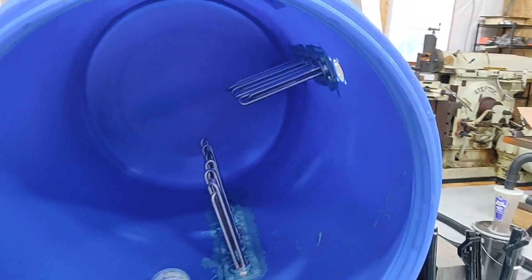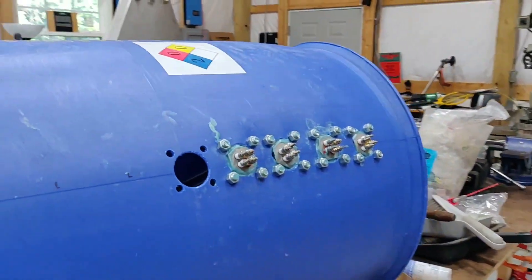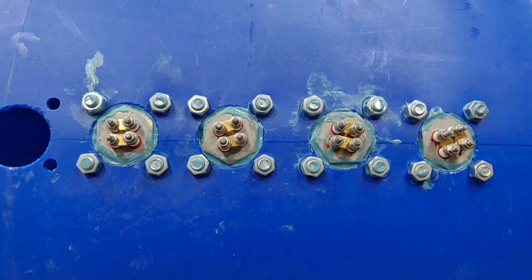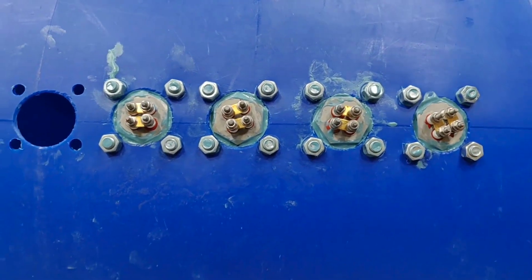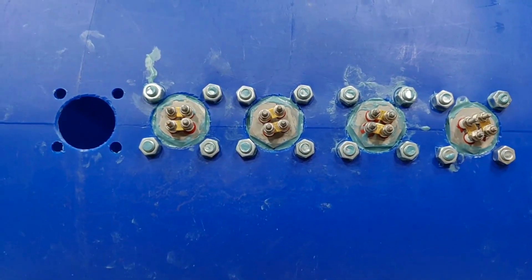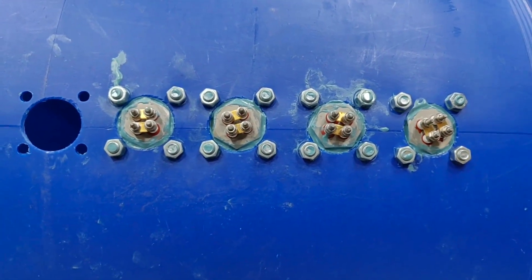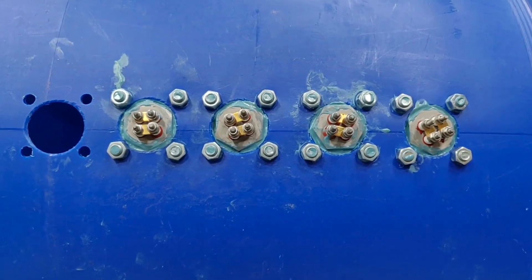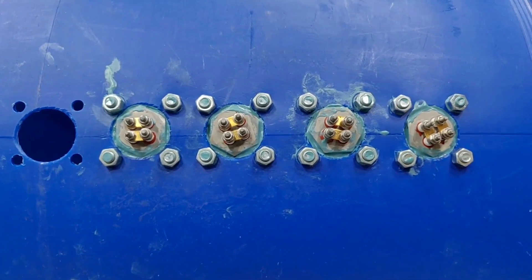I'm waiting for one more to arrive from China, but I have six on the bottom and there's going to be five on the side. Those are 36-volt, 1,200-watt elements each. Each unit is that much, and they split down — you can divide them to make 600-watt elements if you separate those buses. As paralleled, they're two ohms without being bussed together, and when they're bussed together and paralleled, there's one ohm of resistance.